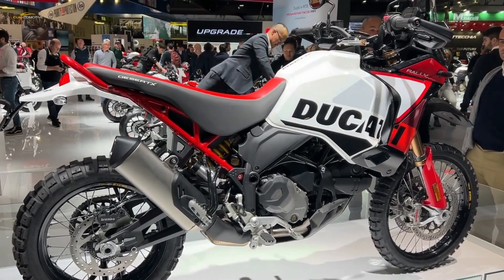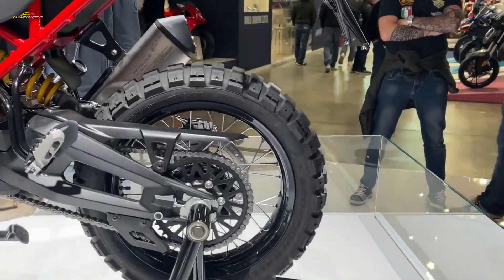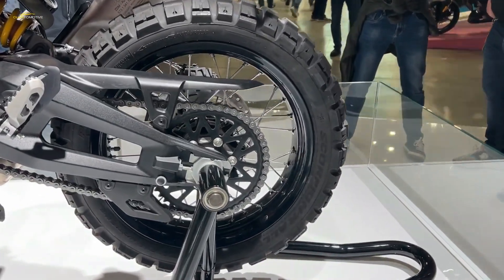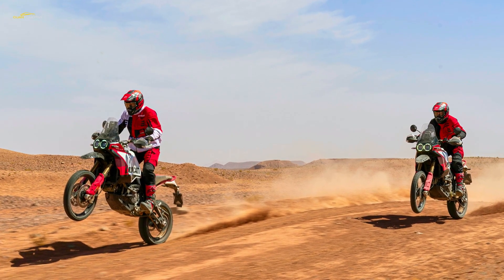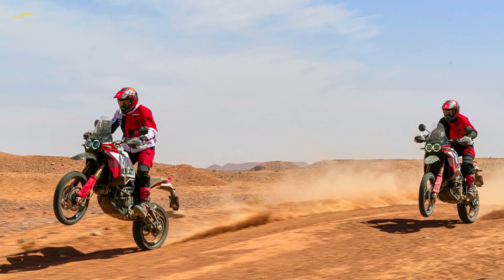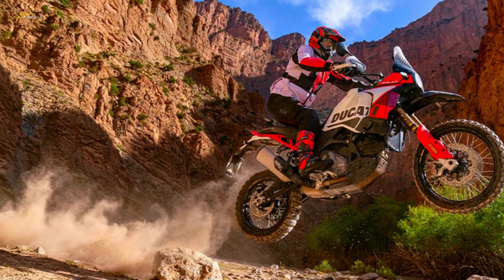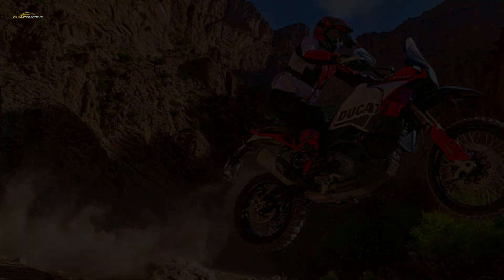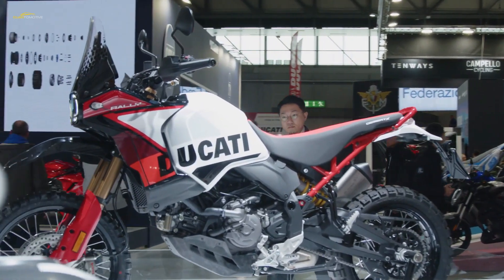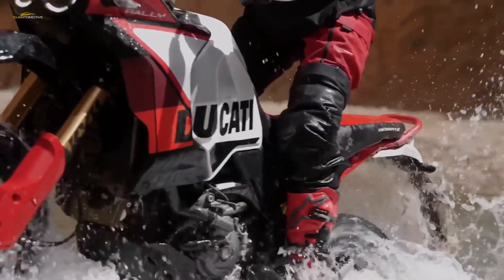The 937cc Testastretta 11-degrees is one of the mainstays of the Ducati range, powering the Monster, Supersport, Hypermotard, and Multistrada V2. In the Desert X Rally it's unaltered from the stock bike, meaning you get 110 horsepower at 9,250 rpm and 92 Newton-meters at 6,500 rpm. The engine ticks all the classic Ducati boxes including the 90-degree L layout and desmodromic valve train, as well as more recent family traits like long 15,000-kilometer, 24-month service intervals and 30,000-kilometer valve clearance checks.